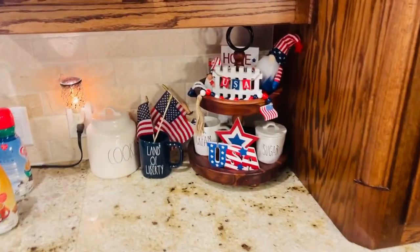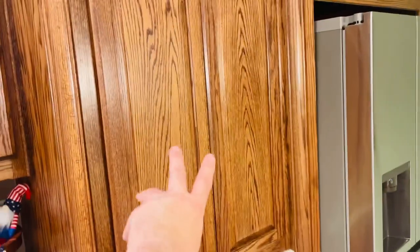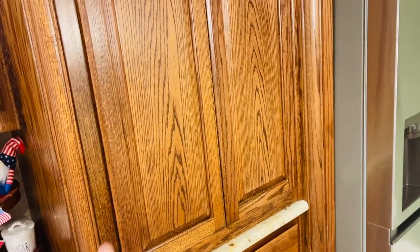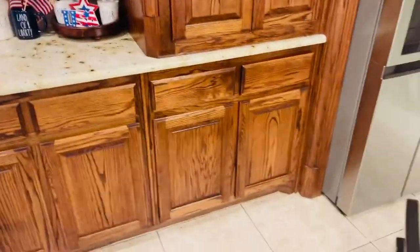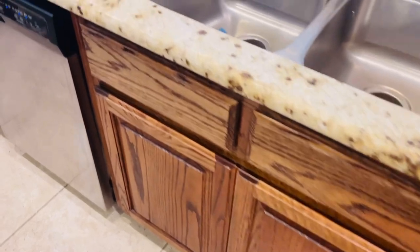I've got my 4th of July decor ready. This cabinet here is sort of my coffee bar area — coffee, tea, odds and ends, and some chips and cookies down there. I also have storage for dog supplies, and then underneath the sink it starts with all the cleaning supplies.